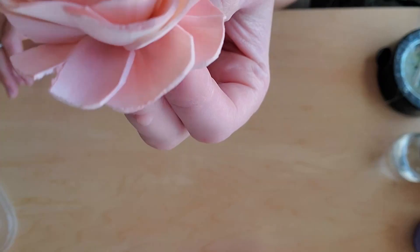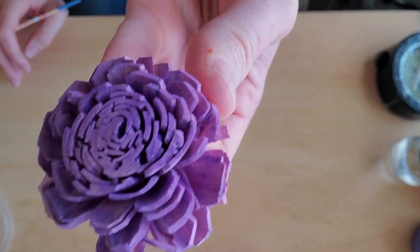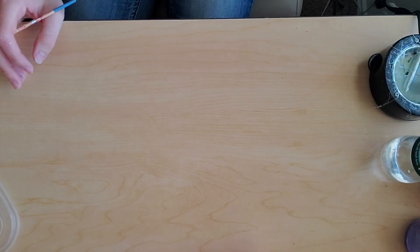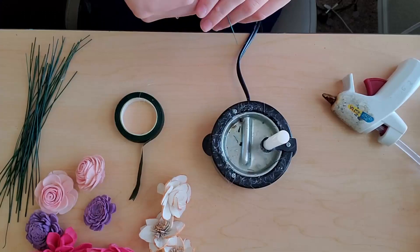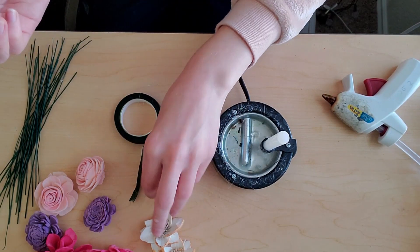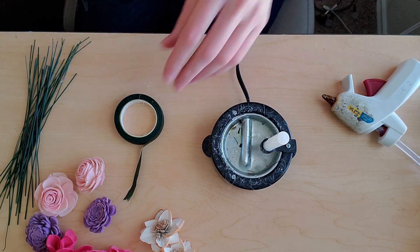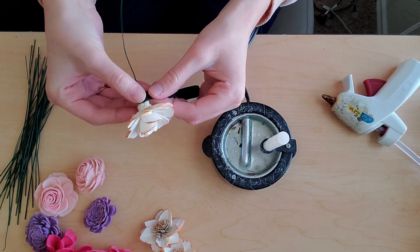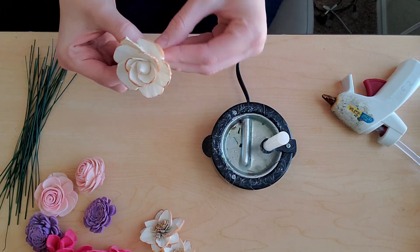Here you can see my pink flower up close, here's my purple flower up close — see that little pink underneath — and here's my red flower with the red center. Now we're going to go ahead and stem the flowers. I've shown how to stem before, and so if you would like to see how to stem, I'll link that in a video down below.